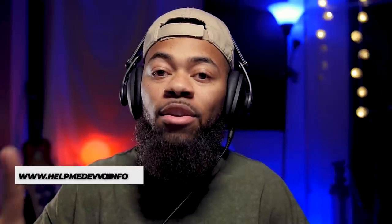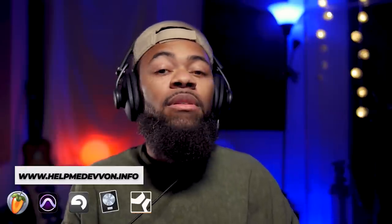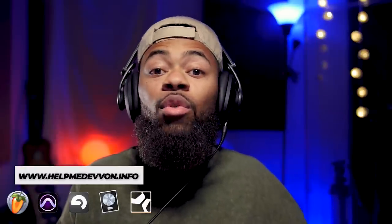I'm going to show you how to accomplish this with a plugin that you already have in your arsenal. Don't run from this — it's a multiband compressor, but not in the typical way you're thinking. Before we go any further, comment, like, and subscribe to keep this channel going — road to 100,000 subscribers. Also visit helpmedevon.info for goodies: vocal chains, presets and stuff for a bunch of DAWs.